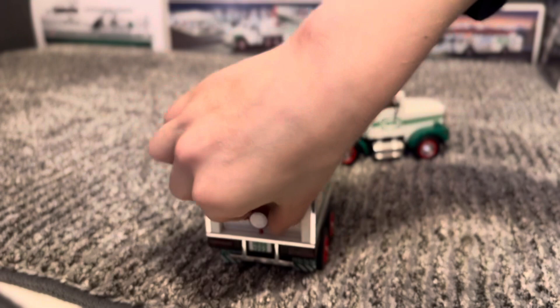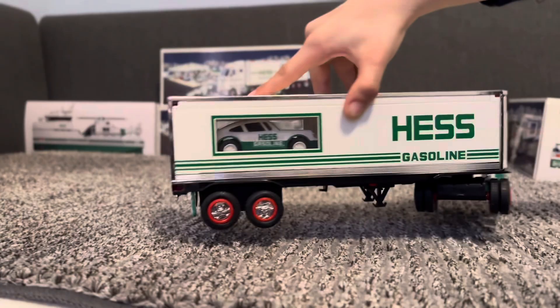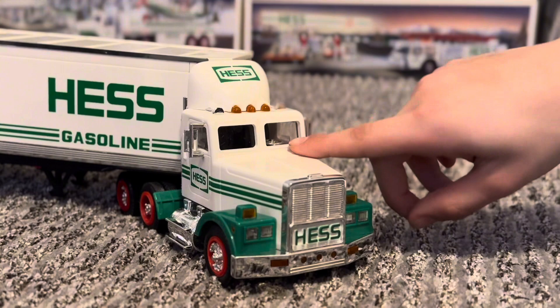And then we have a knob that you turn and this is how you would store your little racer. You put it in like this, put it up there, close it up, and turn the knob. And there you have it, your little racer. And then there is a mirror and another mirror, two horns, and a steering wheel with interior.